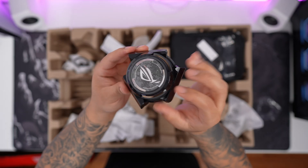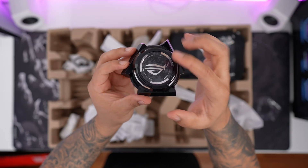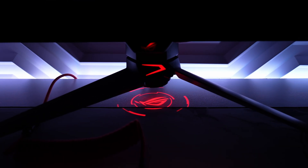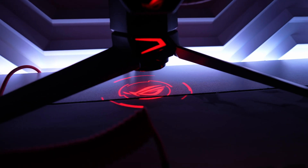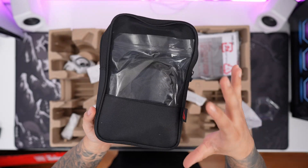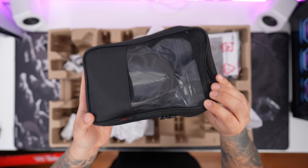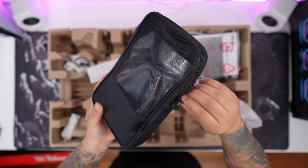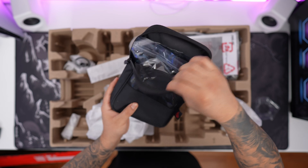Next, we have the bottom puck piece that goes underneath the actual stand, which will illuminate with RGB, showing the ROG logo beaming right down. It's definitely a cool gamer's touch, and you can disable it if you don't want to use it. Next thing here is an awesome accessory pouch. I love when ROG gives us this nice little pouch to store all of your cables — really nice touch.